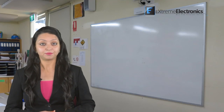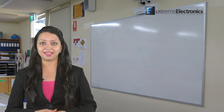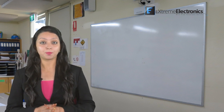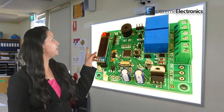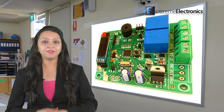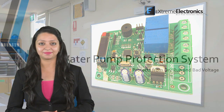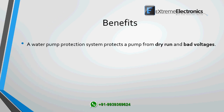Welcome to our video. Today I'll show you a product that we designed this month in our company, Extreme Electronics. The product is a protection system for water pumps. Here you can see the PCB of the product we have done. This project is for our client, Aditya Digital Systems.